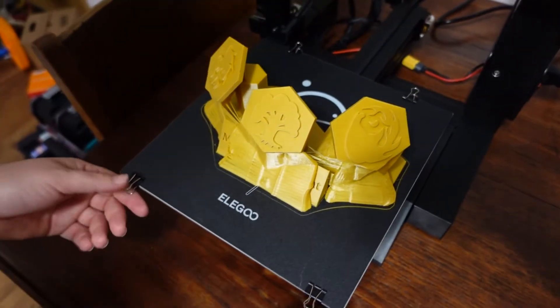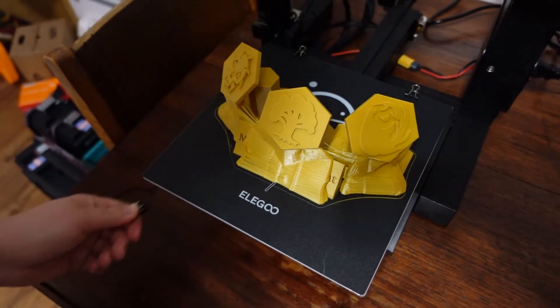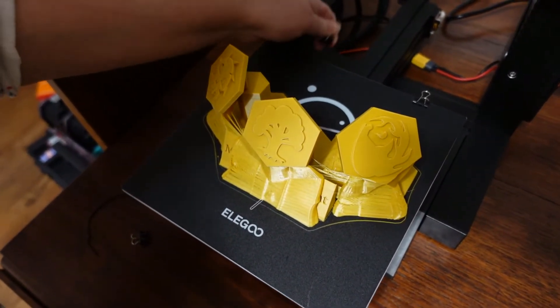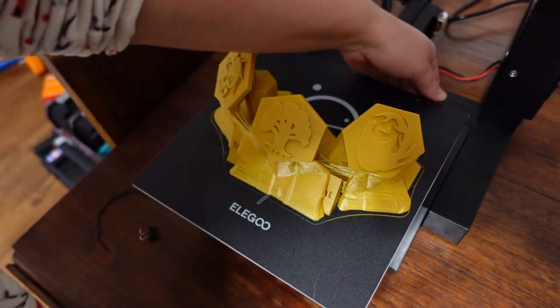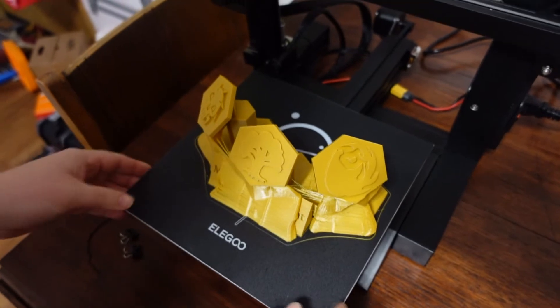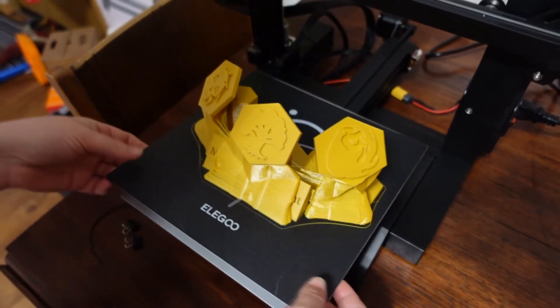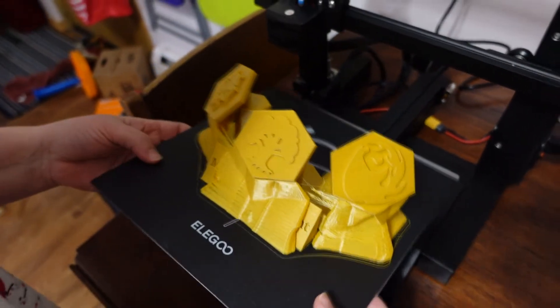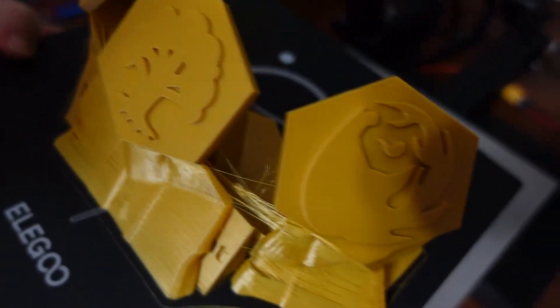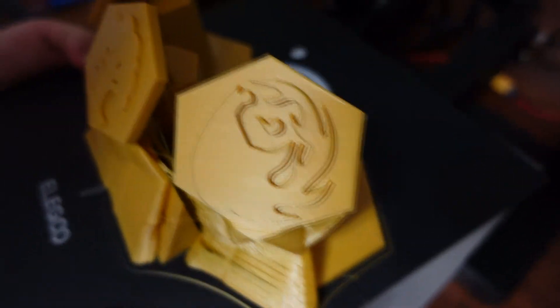Alright, so the very first print off of Leaf. This is a trophy for the Magic Tournament at the school where I teach, because I wanted to actually give the kids a trophy this year. I've got my supports. It is a good resolution. I designed it myself. This is on draft. It took 20 hours to print.